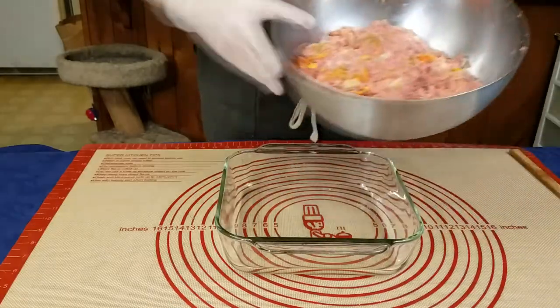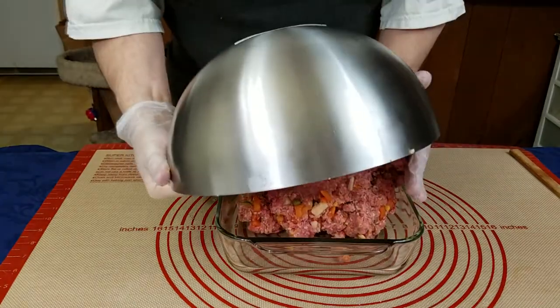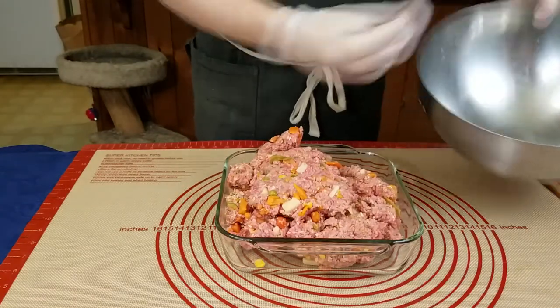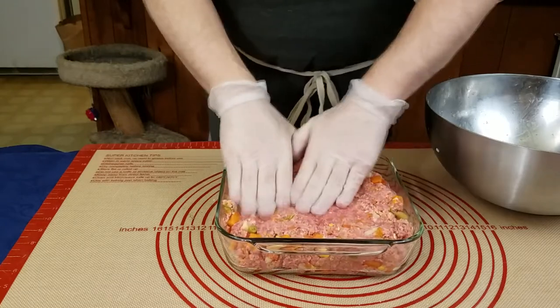Now we will need a pan. You can use any loaf pan but I find an 8 or 9 inch square maximizes the surface area, and for a lot of people this is the best part since it's the glaze part. Do not worry about greasing the pan since it's only going to be a mold for our meatloaf and we won't be cooking it in the pan.